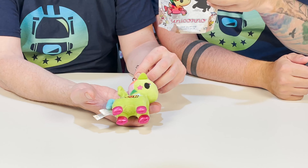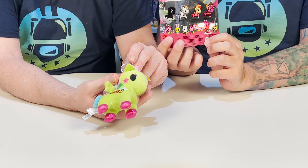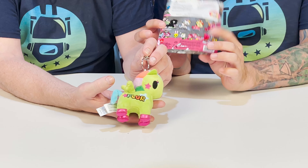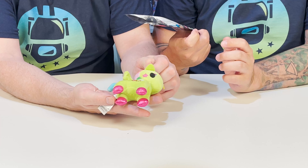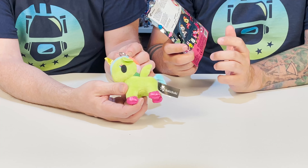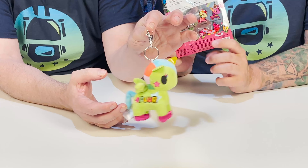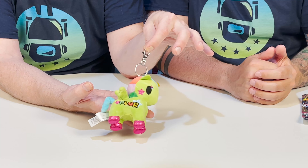And then we have Unicorno gems — the gems are really, really cool. And then we have the Unicorno DIY, which I was waiting for the most. So it's going to be blank and we're going to get to decorate it. I don't think it comes with anything to color it with — we'll have to find our own stuff. But that's really cool.